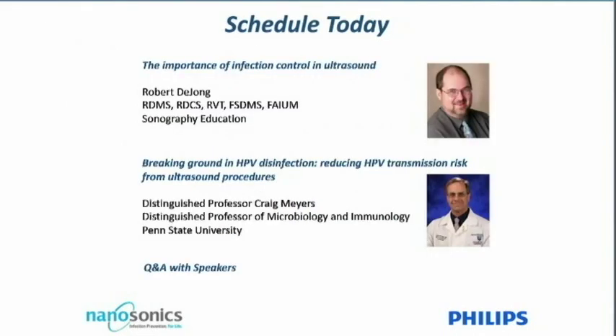It gives me great pleasure to introduce our first speaker Robert de Jong, who has been involved in ultrasound since 1976. Robert has spent the last 25 years at a leading US hospital in Baltimore, Maryland, where he's currently the radiology technology manager in ultrasound. He was honored by the Society of Diagnostic Medical Sonographers with the Joan Baker Pioneer Award in 1996, and elevated to fellow membership status by both the SDMS and AIUM.